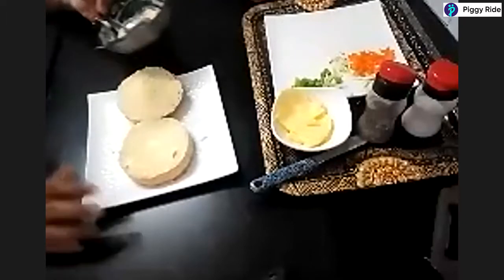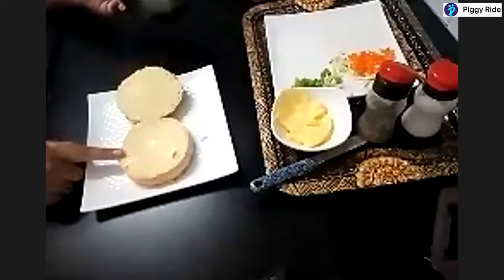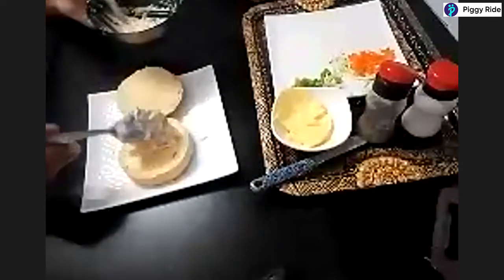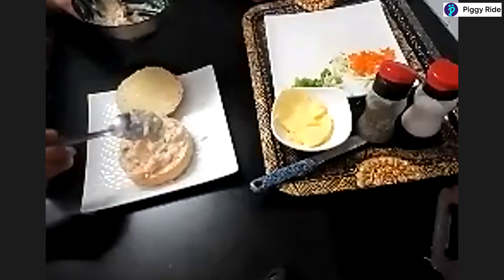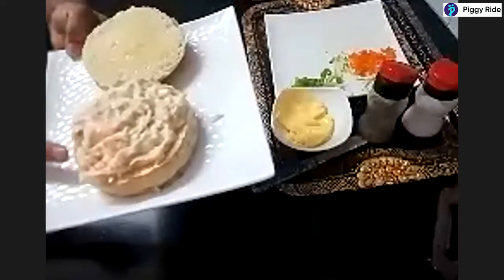The filling is now ready. If you have a lettuce leaf, you can keep one in the base — due to lockdown it was not available so I don't have it. Spread a generous amount of the mayo salad on the bun, because this is the only filling in your salad burger and it has to be thick enough. This is the main taste of the burger.